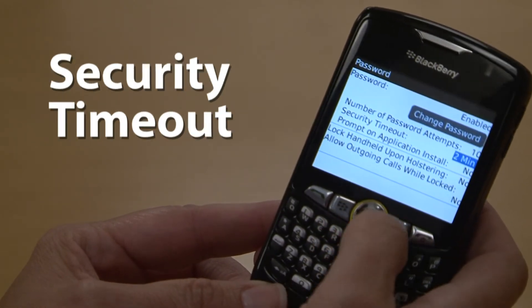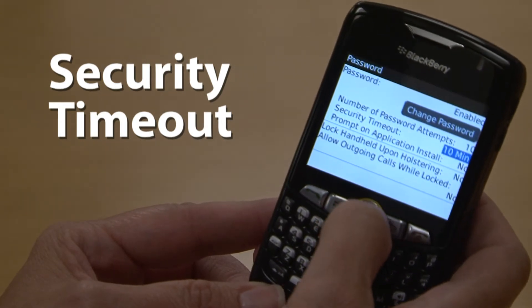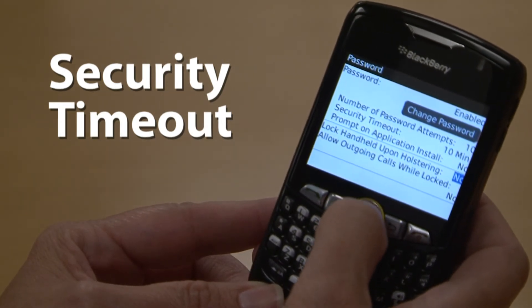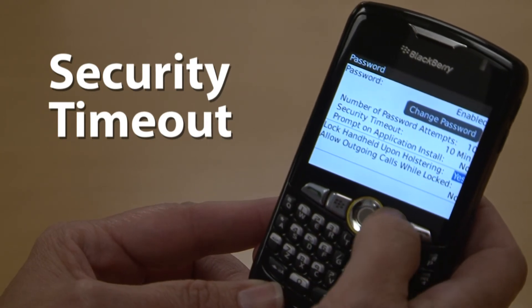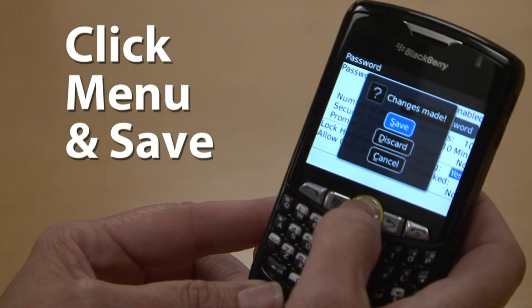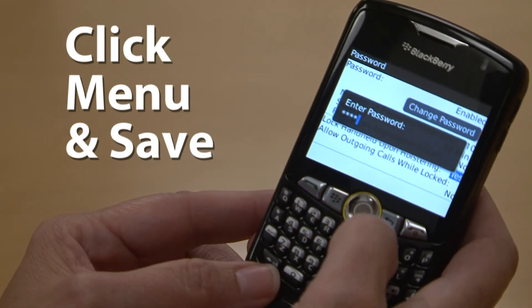Set your security timeout to no more than 10 minutes. Click the Menu button and select Save. It's as easy as that — just don't forget your password.